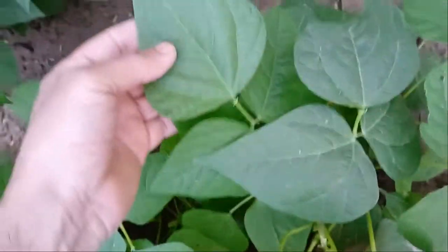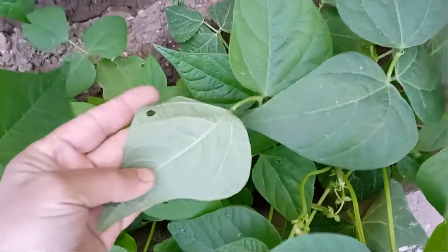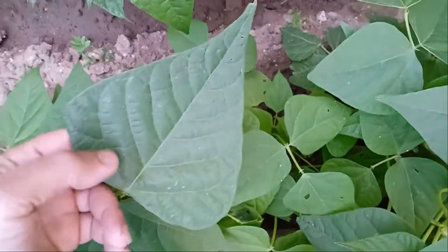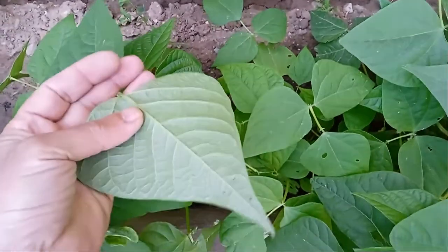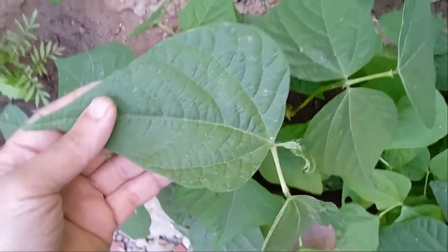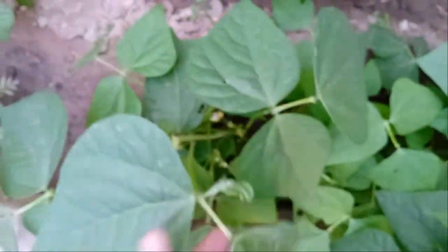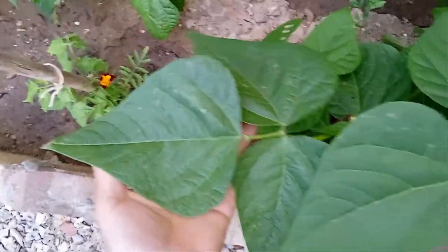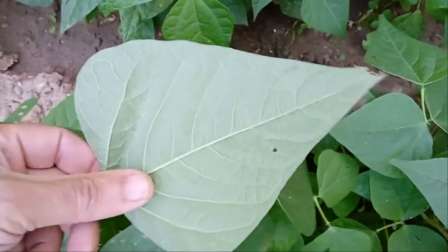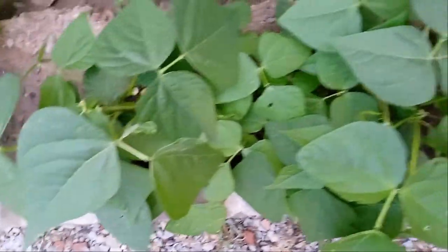Beans are one of the few crops that actually enrich the soil by adding nitrogen, making them perfect for organic gardens. If this is your first time growing dragon tongue beans, here's what you need to know about how and when to pick green beans so that you can enjoy their incomparable tender and delicious flavor. Dragon tongue bean is a bush type bean with purple flowers that produces gorgeous yellowish-green beans with bright purple mottling.